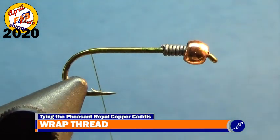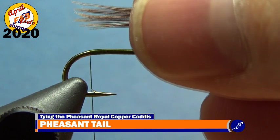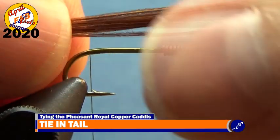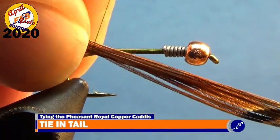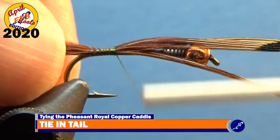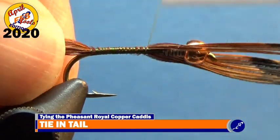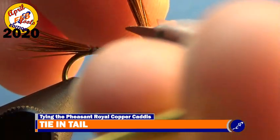To tie in the tail of the PRCC, pull a dozen or so fibers off a pheasant tail and measure those fibers to half a shank long from the tips. Using a material hand, mark this point by placing the pheasant tail tips into your thumb and index finger so that your fingertips mark the half shank point. Line this point up so that it barely touches the bend of the hook, and with the butts angled downward, wrap the thread around the hook shank. Continue securing the pheasant tail to the top of the shank, then cut the butt ends from the fly.